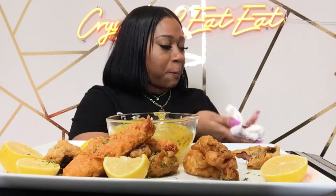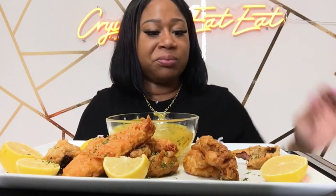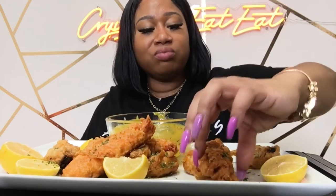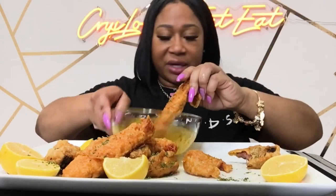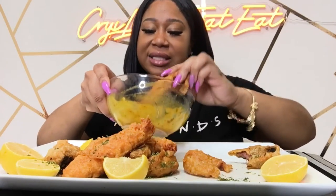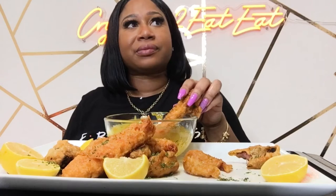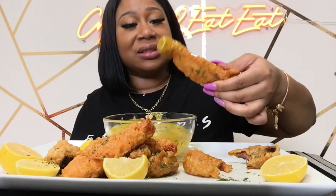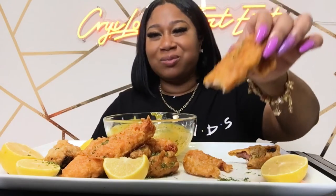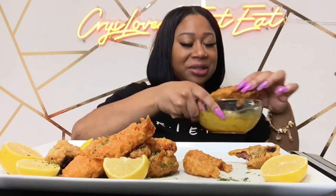Mmm, this is so good! Back to the king crab y'all. I got another sauce over here but this one is so good — it's tangy and spicy, but it's good because it's like mustard, it's delicious. Did y'all hear the crunch? Can y'all hear the crunch?